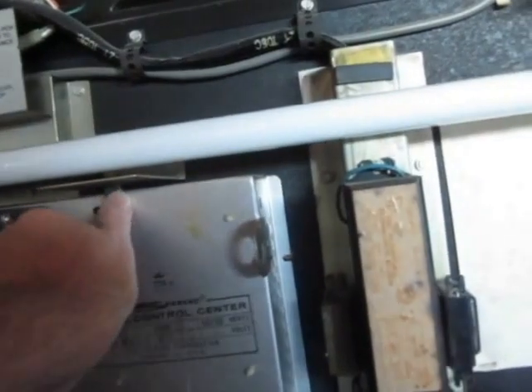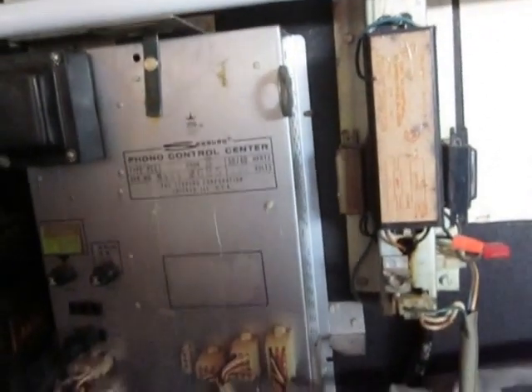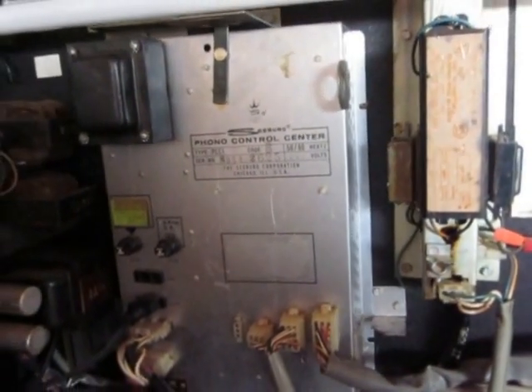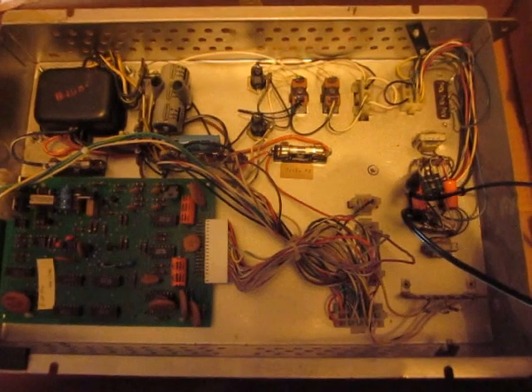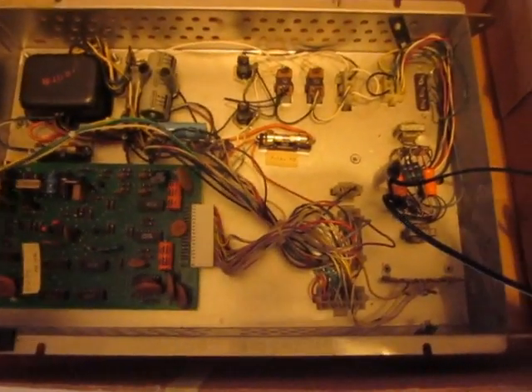There's a lever right here — once I turn this, it's going to allow this to pivot down and out. I just need to unplug the various plugs at the front of it. So I've removed the PCC1 control center from the Seabird Disco, and this is the back side of it.